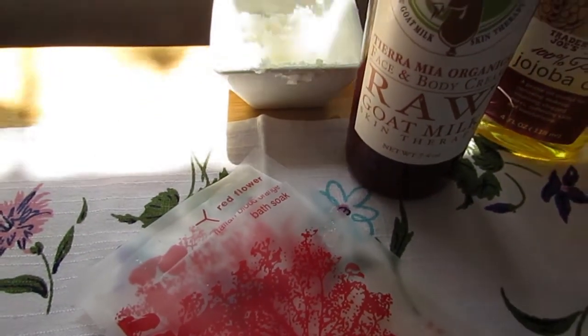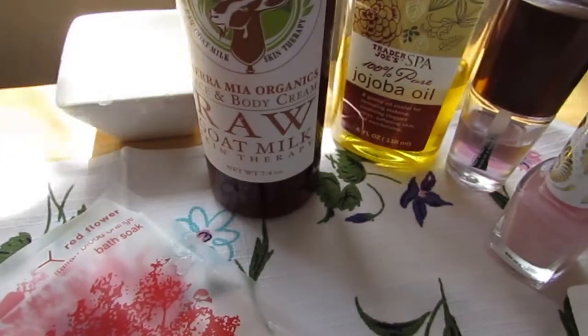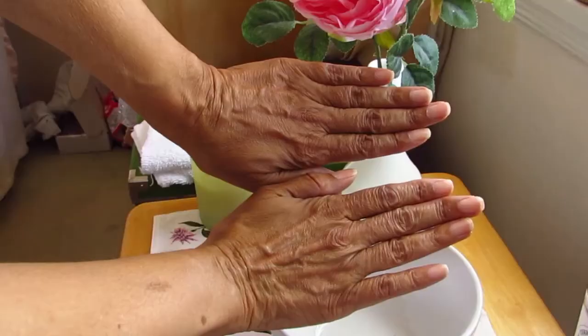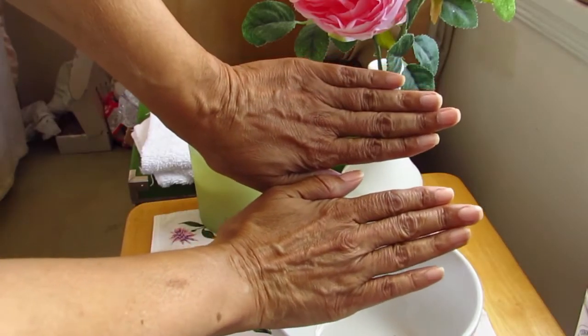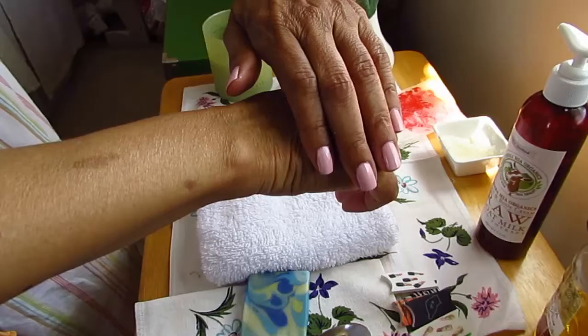It's spa manicure day here at Free Range Diva, and my nails and hands are in desperate need of some TLC. If you want to see how I go from this to this, just keep watching.